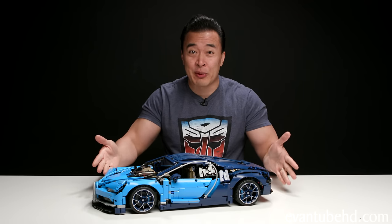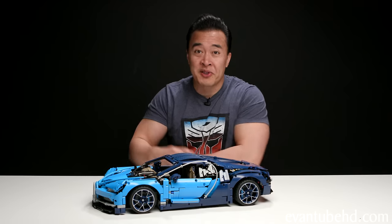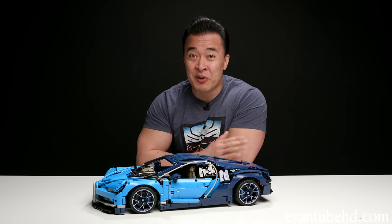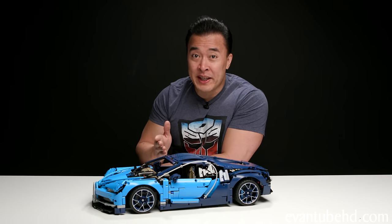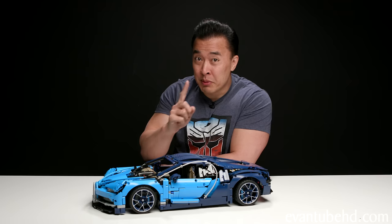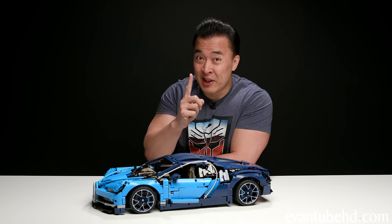Here it is — the completed Lego Bugatti Chiron. This was a monster build. It's probably the most difficult Lego set I've ever built, and I would definitely not recommend this for beginner builders. Could a 10-year-old build this model? Maybe. But just a warning — many a tear will be shed.